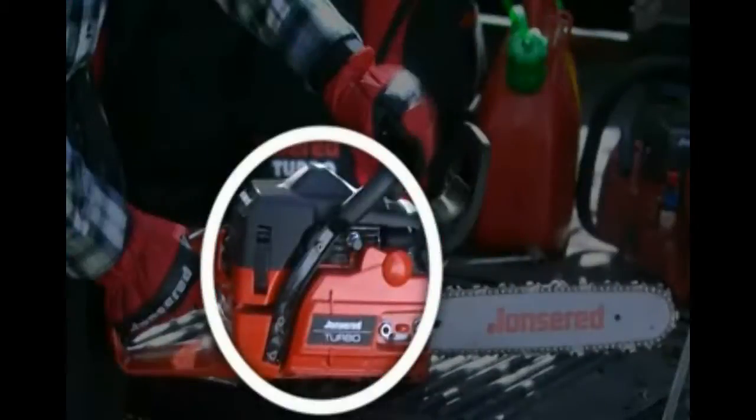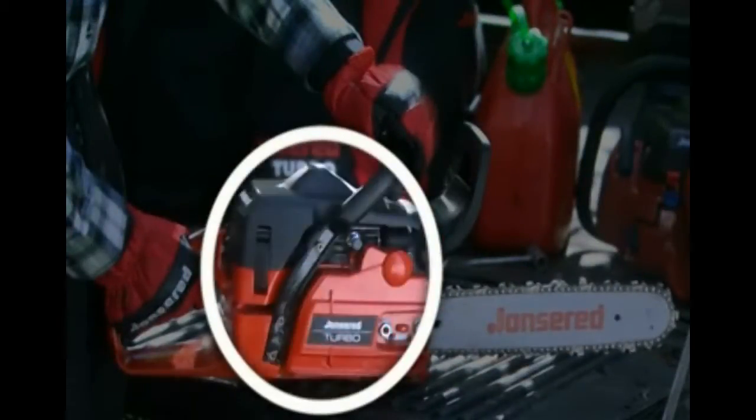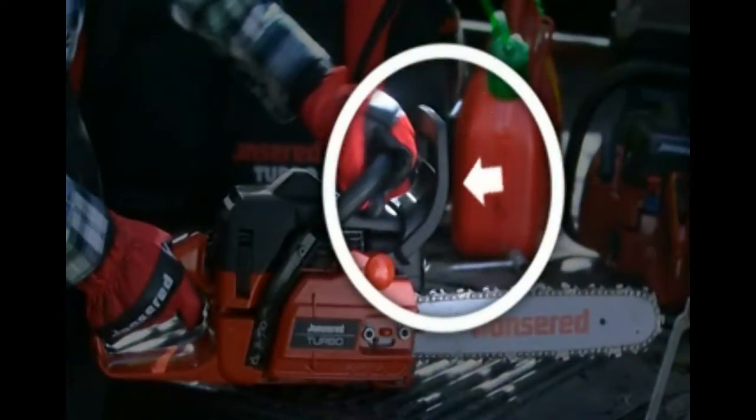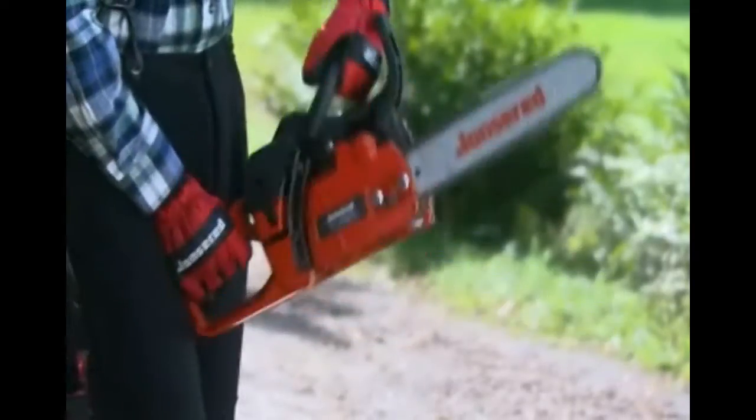This is why the chain brake is one of the saw's most important safety devices. The chain brake on all Husqvarna saws is activated in two ways: either through the force of the saw movement following kickback, known as inertia activation, or by your left wrist striking the kickback guard.